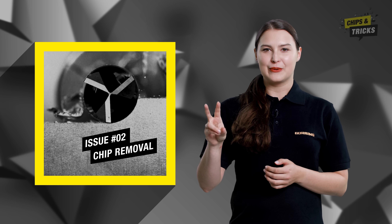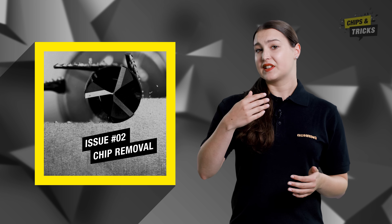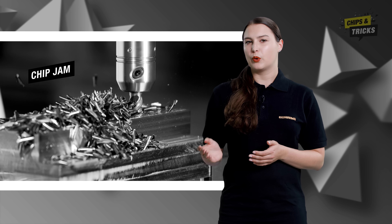Issue number two: chip removal. The chip is normally generated before the cutting edge, removed via the flute, and must then be ejected from the working area. However, if the chips jam — meaning the flute holds back the chips — the chip is pulled back between the workpiece and the cutting edge. This means it is cut again and the side of the milling cutter must press through the material. The result? Shell-like chippings on the cutting edge.